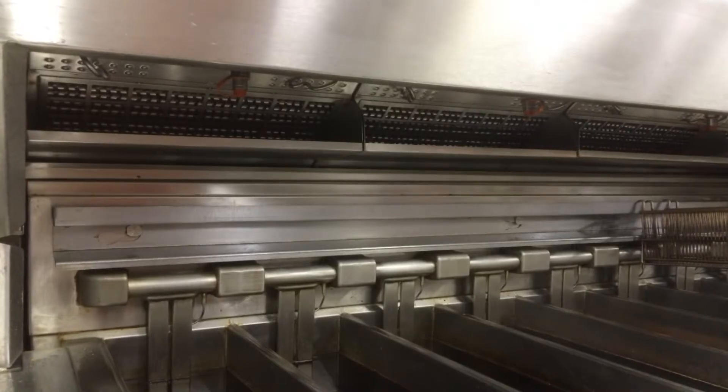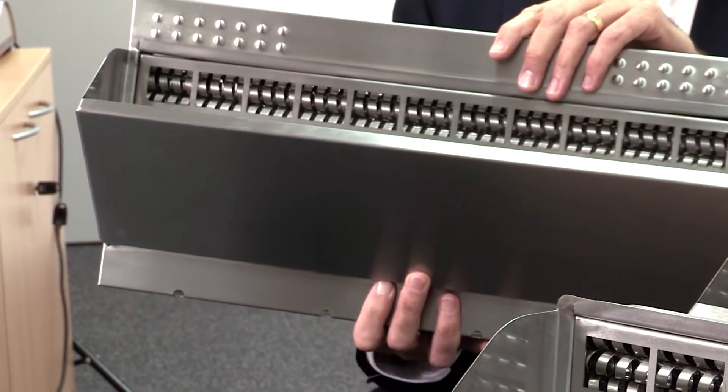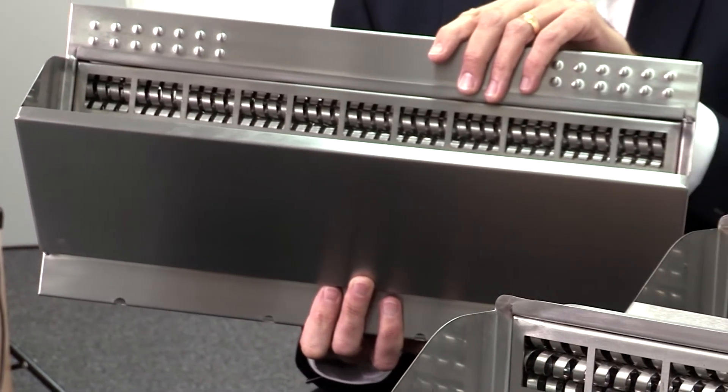The big advantage of these is that they go straight into the canopy. You're getting up to 95% grease reduction efficiency, and we've had that independently tested. These remove 100% of particles above 10 microns.